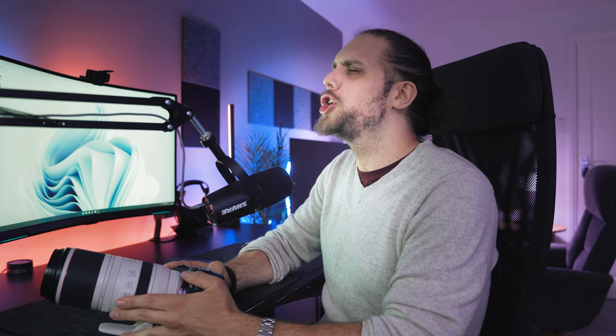Welcome back to Tutorial Tuesday, where each and every Tuesday we bring you a brand new photography tutorial. We're going to talk about the many possibilities of a lens like this — the RF 100-500mm. A lot of this is applicable for 100-400mm as well, and there are some very nice lenses in that range too.